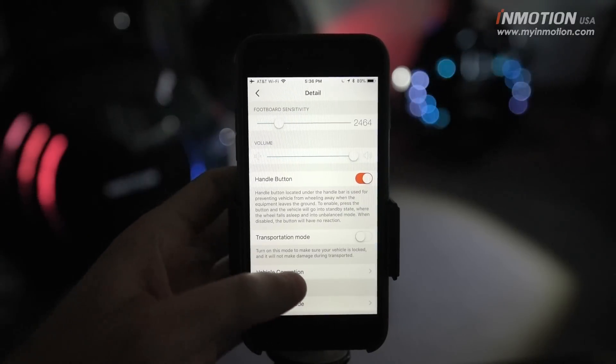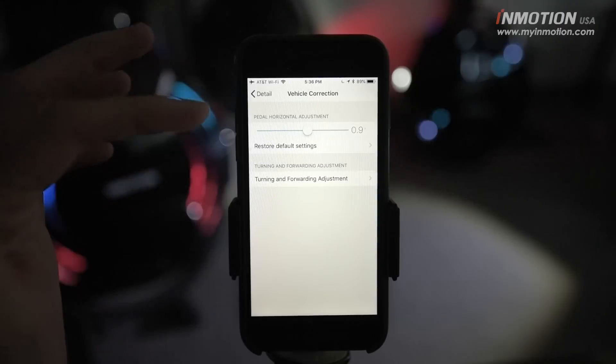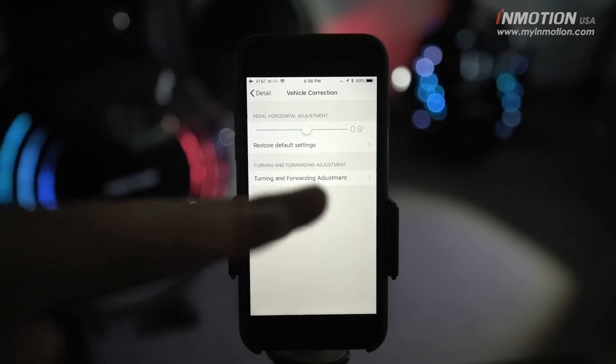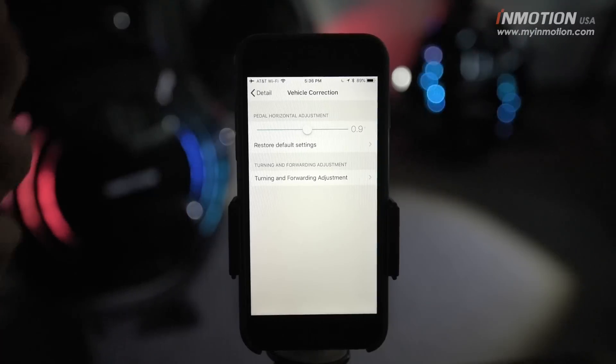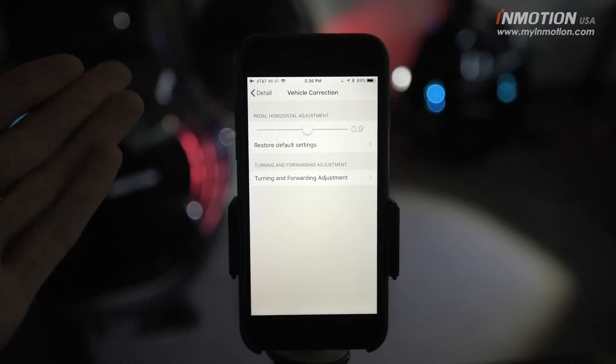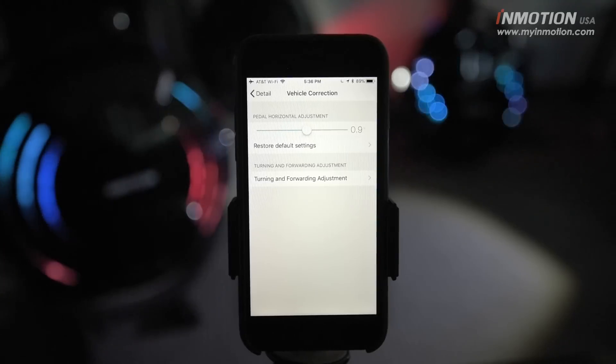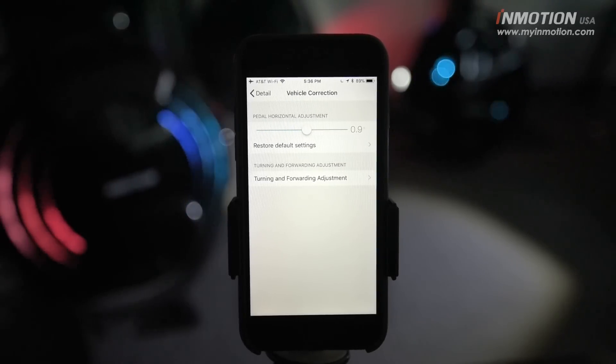Now we're going to jump into vehicle correction. The pedal horizontal adjustment refers to the angle of the pedals — another personal preference setting. If you prefer your pedals tilted forward a little while riding, bump it up. If you want them tilted back, bump it back.